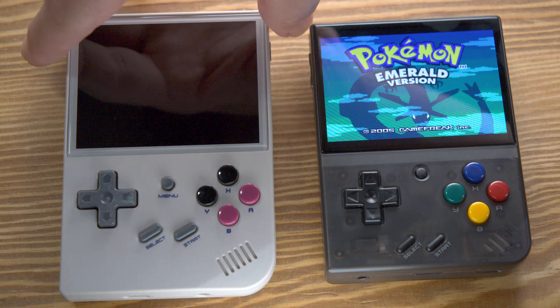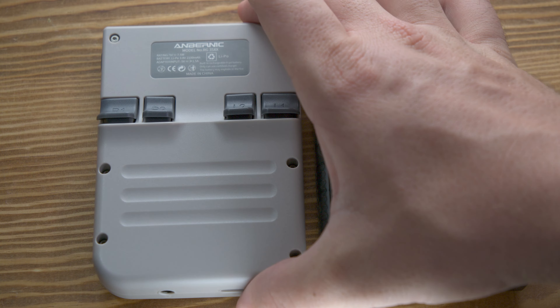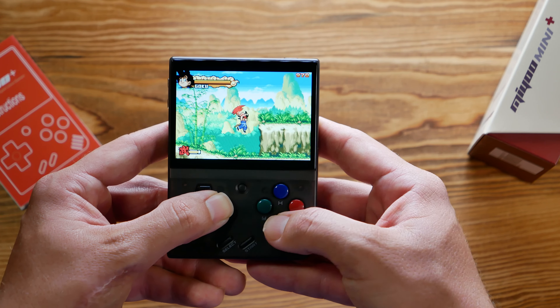If you liked this video, there are a few other videos you should check out because there are other handhelds close to this device at around the same price point. Check those out, because I don't have a whole lot left to say — this is a fantastic little device and it was very fun to play with before I did this review. If you'd like to support the channel, please subscribe and comment what your favorite retro handheld of the past was, and what your favorite game for it was. Let me know down in the comments what your favorite game for your favorite console under the PS1 was. I think mine may have been Metroid Fusion for the Game Boy Advance — not sure though.